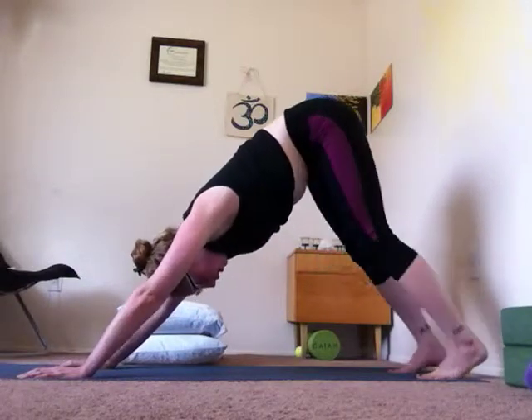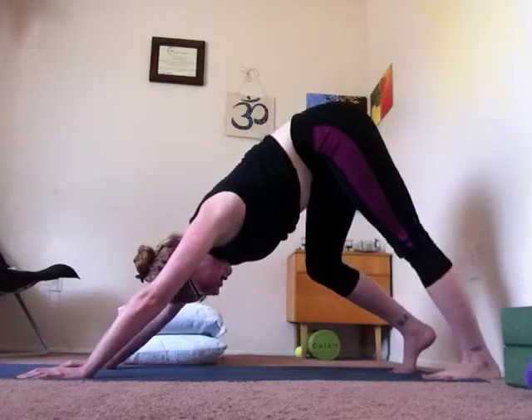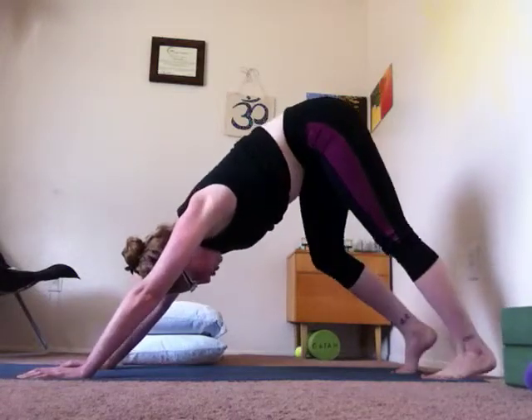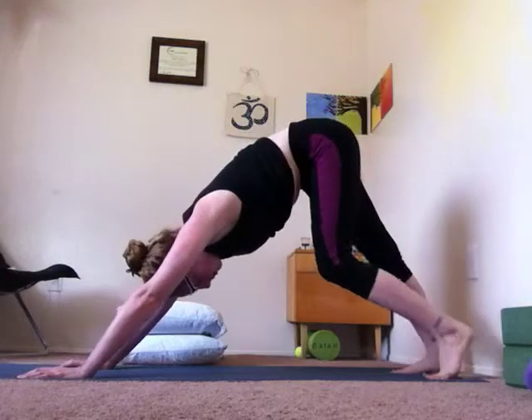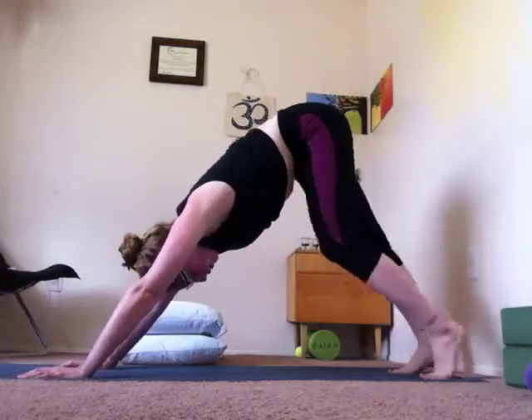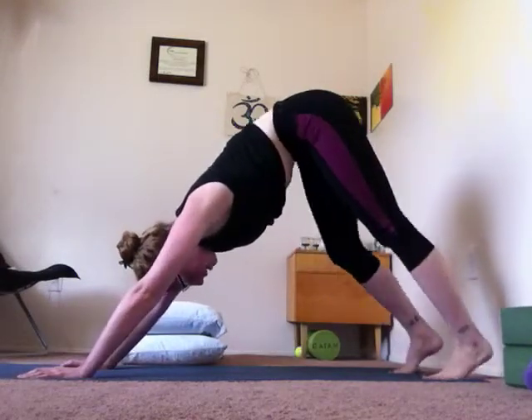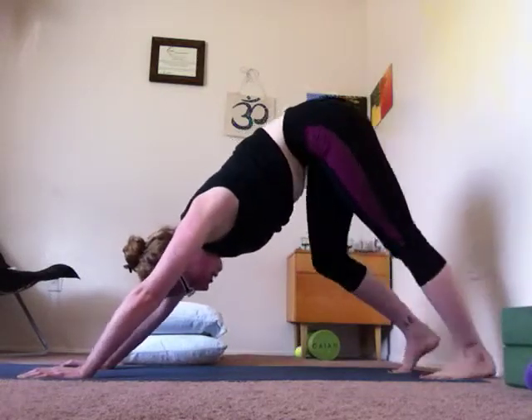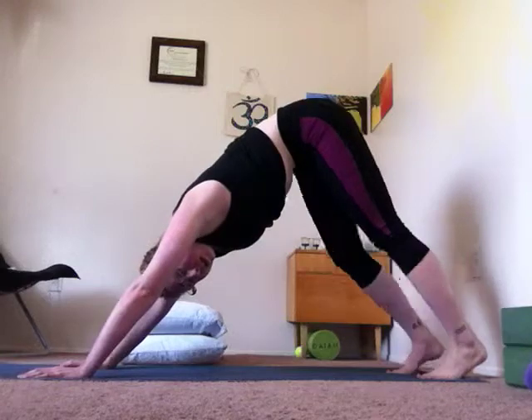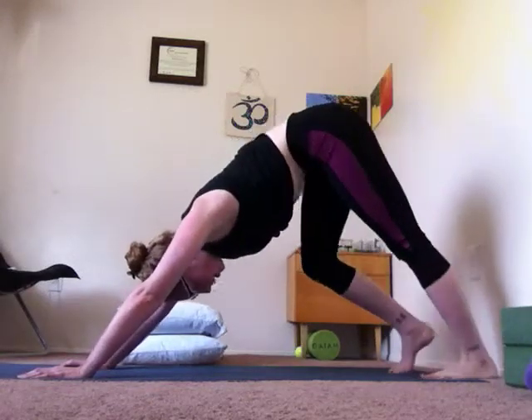If you find that you're comfortable here, you can start bringing some movement into your legs — pedaling out your feet, straightening one leg and bending the other. This helps bring some motion and blood flow back into the back of the legs. The hamstrings, the calves — they all need a lot of love. If you have tight hamstrings, this is a really great exercise to do.